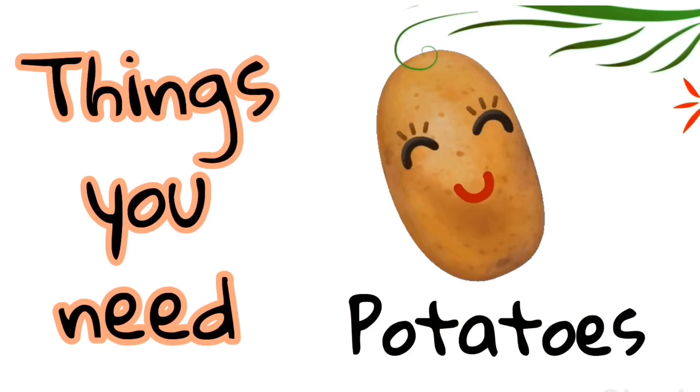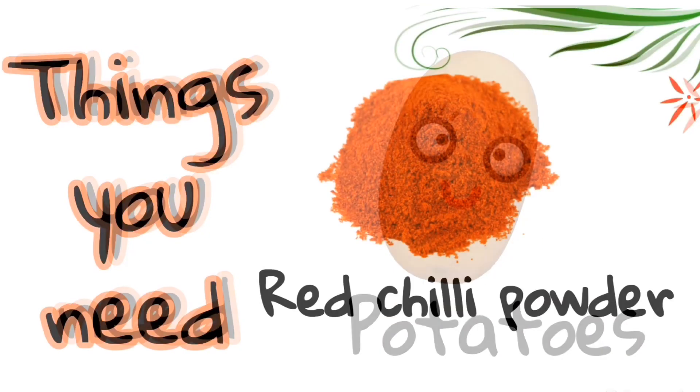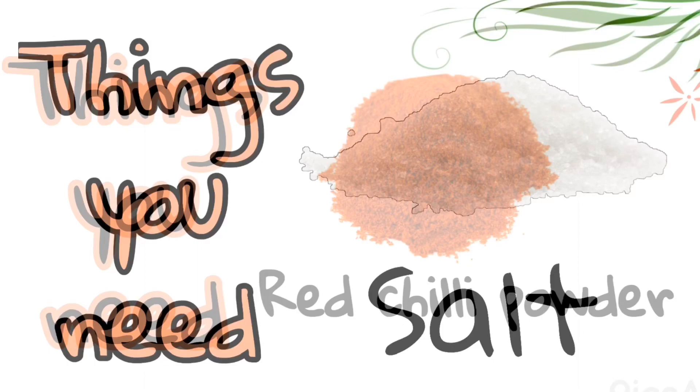So hot potato chips — just potatoes, chili powder, salt, and oil.